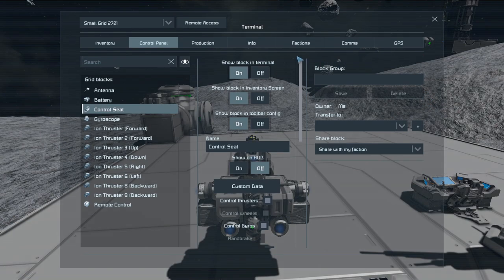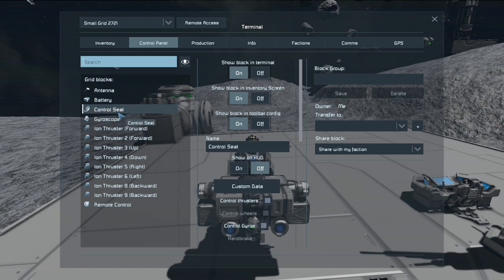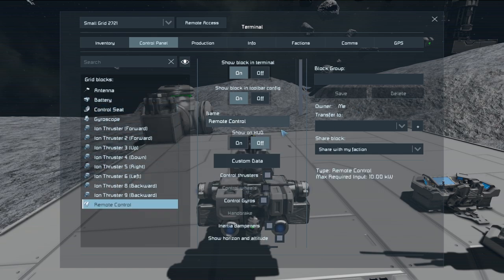Let's go into K, go to info, and down in the bottom right-hand corner we're going to name this 'Tiny' and hit OK. It's also a good idea to go to the control panel and name your remote as well — we're going to name this remote control 'Tiny'. The reason you want to name your remote control is because if you have more than one ship docked to a station with remote controls, you will have multiple remote controls and won't be able to tell which one is which. So name them so you can find them in the control panel.